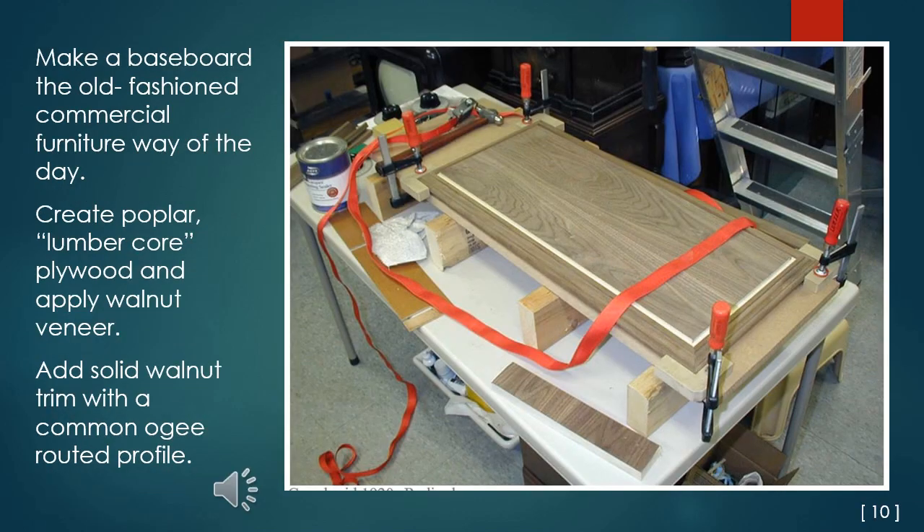I made the baseboard the old-fashioned commercial furniture way of the day: create a sheet of poplar lumbercore plywood and apply walnut veneer to the top side. Cut to size and add solid walnut trim with a common OG routed profile to bring the base to size. I decided to route a channel in the board lined with green felt to serve as a nice cushion for the plate glass.